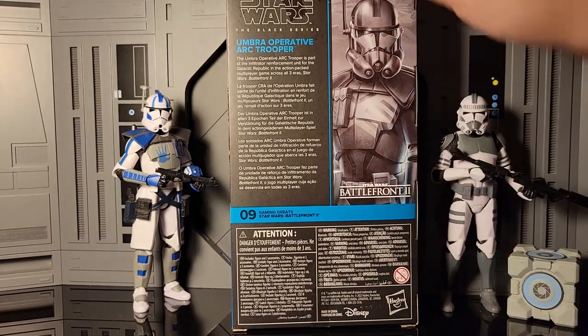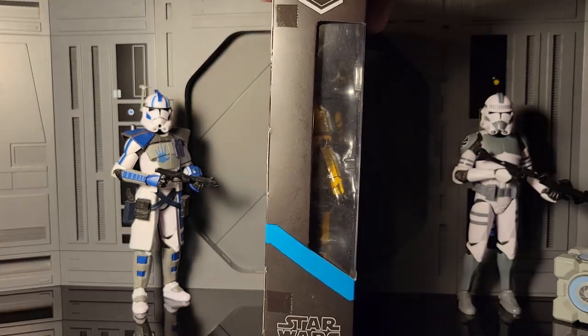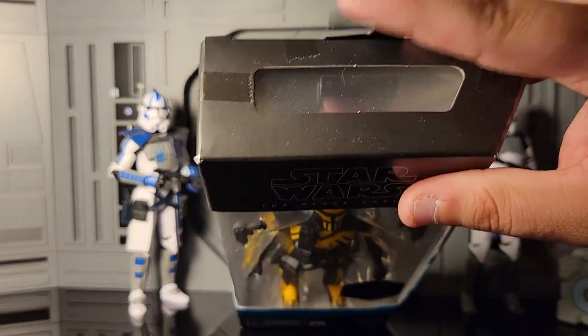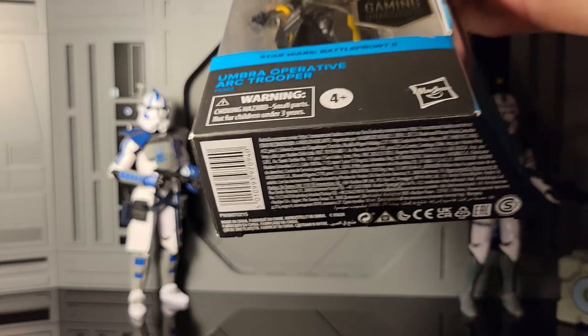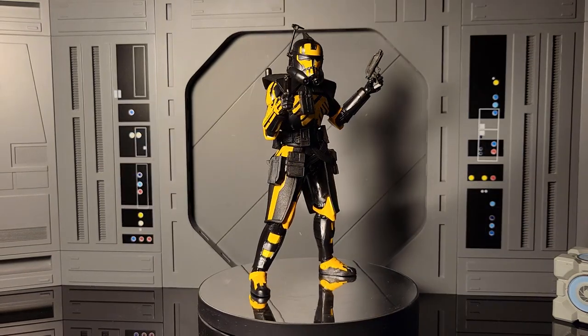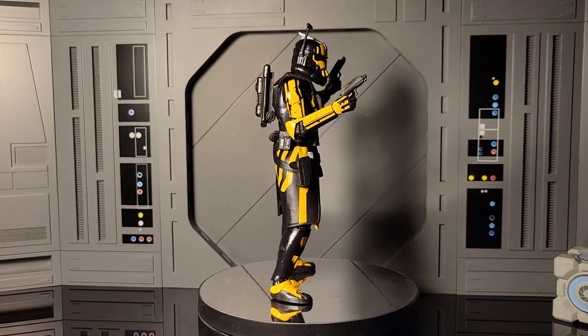You've got the Battlefront 2 logo, the picture again on the other side, the Gaming Greats logo, the Hasbro Pulse dusties on top, and the secret texts on the bottom of the box. Let's go ahead and get this bad boy out of the packaging.